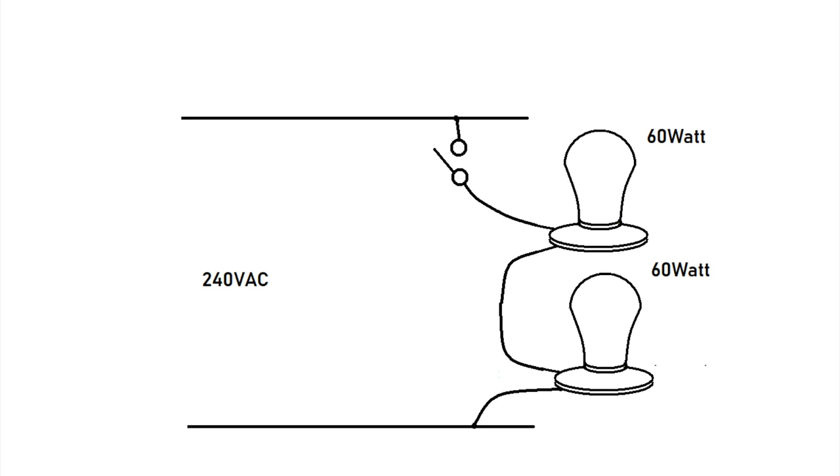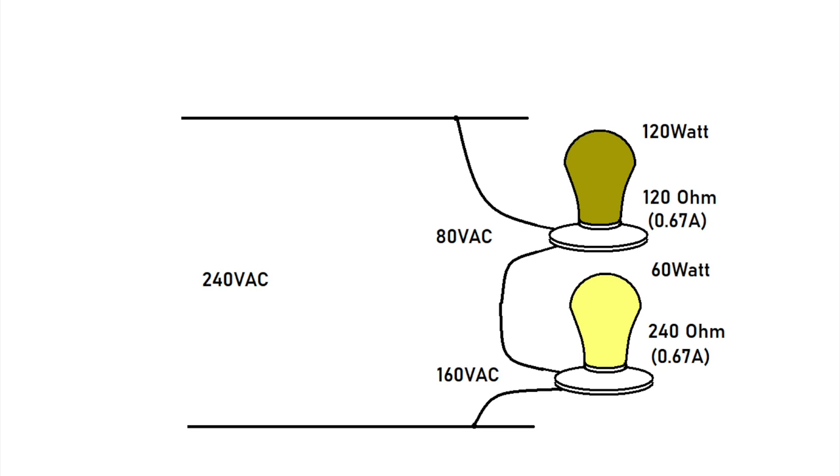Unfortunately, this is not a very practical circuit. If we put a switch on one light bulb and turn it on and off, both light bulbs turn on and off — we cannot switch them independently. The second issue is unbalanced loads. If we have a 120 watt bulb and a 60 watt bulb, the voltage on the 60 watt bulb would be 160 volts and the voltage on the 120 watt bulb would be 80 volts. So for this scheme to work, the loads would have to be exactly the same, which is not practical.